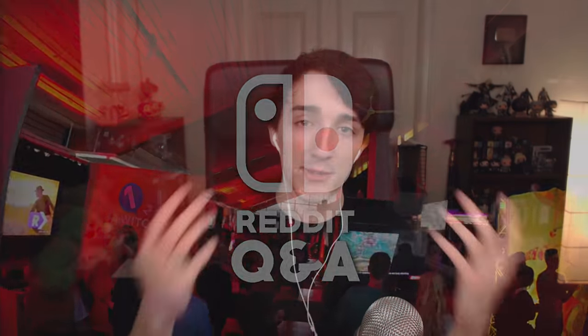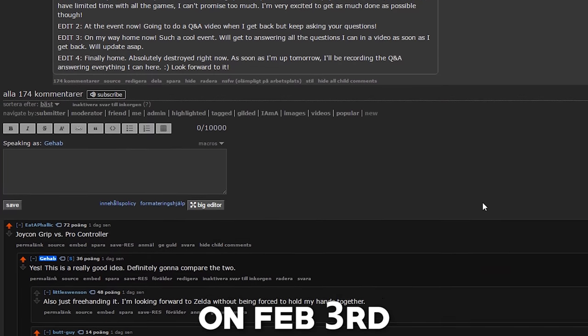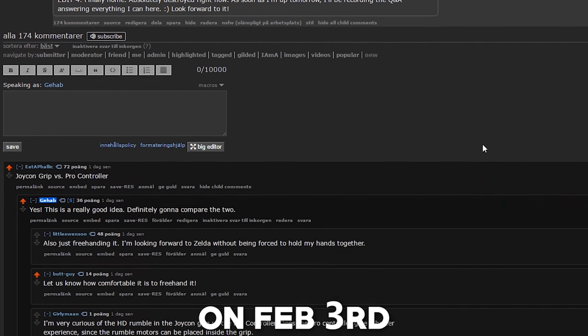Alright, how's it going, cool people? I'm Gheb, and hello Reddit! So I went to a Nintendo Switch event yesterday, and I posted a post on the Switch subreddit asking you guys to ask me some questions, and I'll be answering as many as I can in this video. So we're gonna get started straight away.